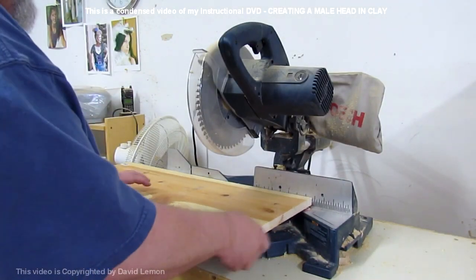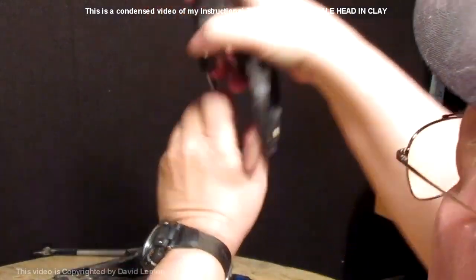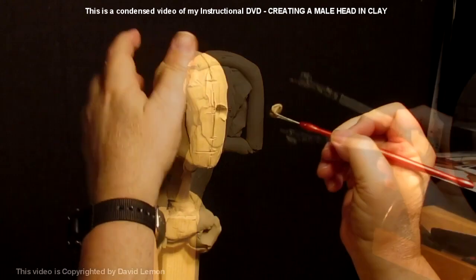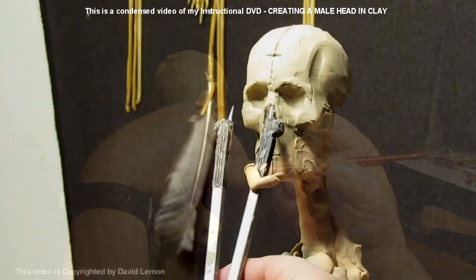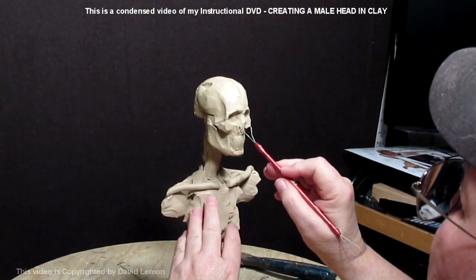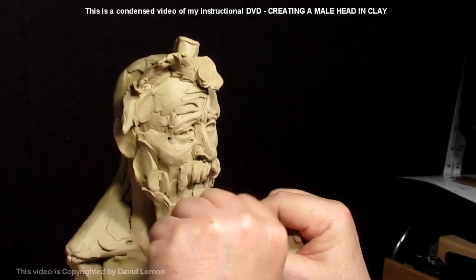From armature to clay on this first DVD I produced: it shows how to sculpt a male bust in clay. I show how to make the armature and the first clay, taking proportions and making adjustments, then starting into the portrait itself. I start with the skull, add the muscles to the skull, and then at the end of the video I kind of have fun with the face.